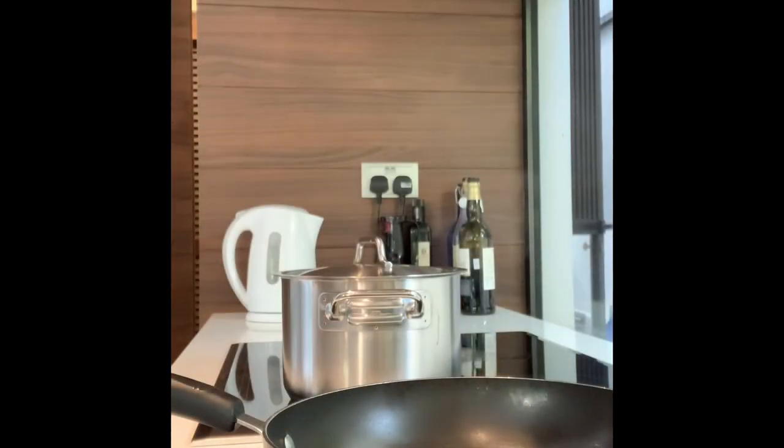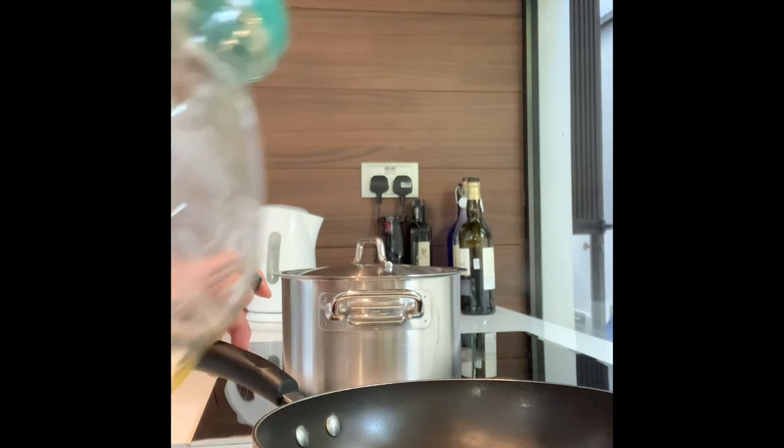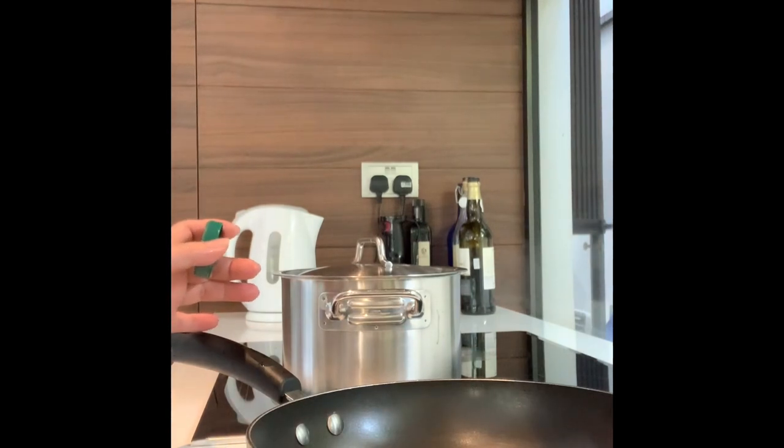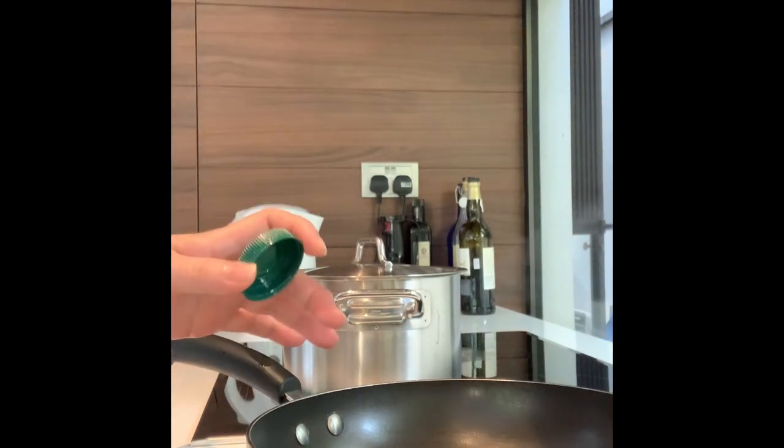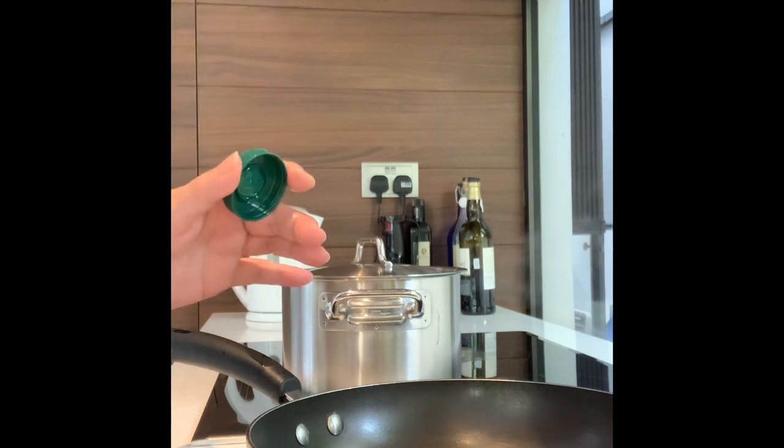Now we already finished cooking our vegetables. It's time to grill our chicken pie — this is the one we marinated a while ago. On the fire. We put a little bit of olive oil. By the way, this is not deep frying — we use it like grilled chicken.